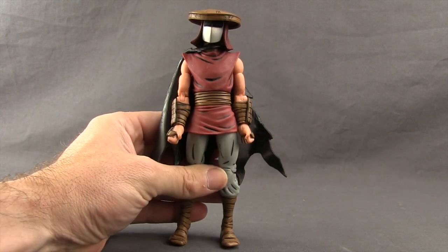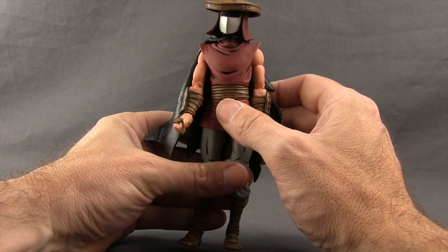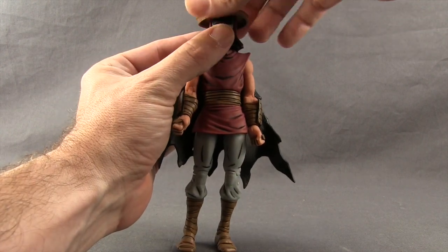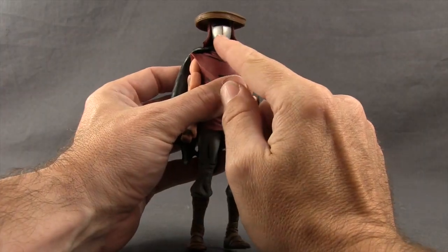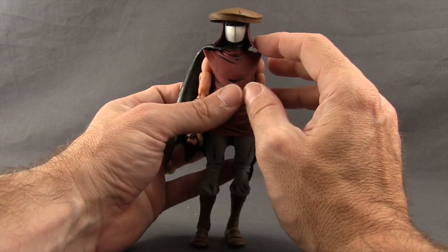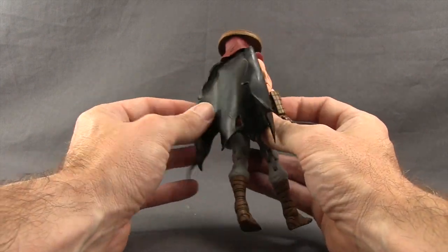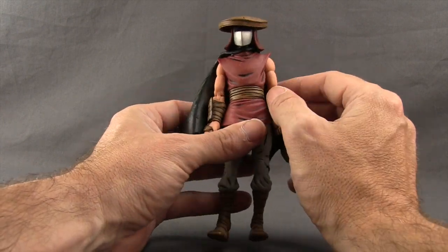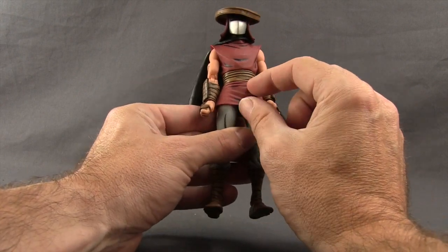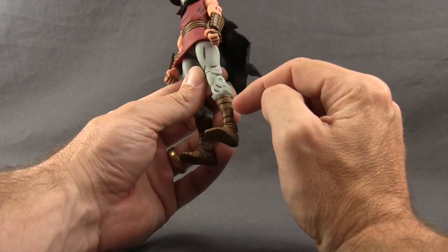The third foot soldier is a little different — the torso and legs are pretty much the same but he has extra padding on the wrists and hands. He's got a totally different head with a brown hat that can actually rotate. He has a mask similar to Shredder's that covers his face, a tunic piece that comes down over the back of his head, and a vinyl cape with a tattered look to it. The bottom tunic pieces are done in vinyl material like the other foot soldiers.